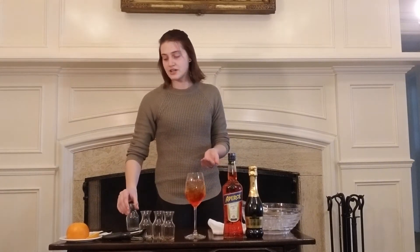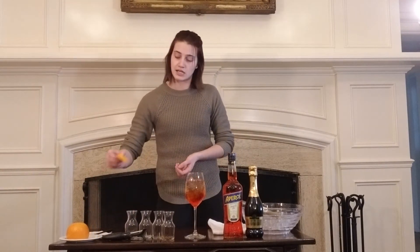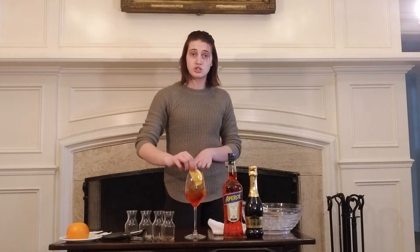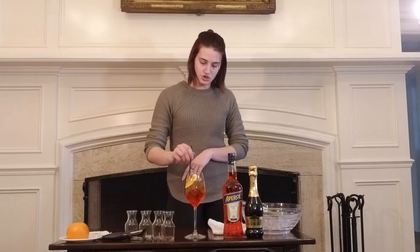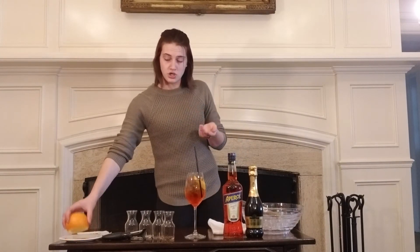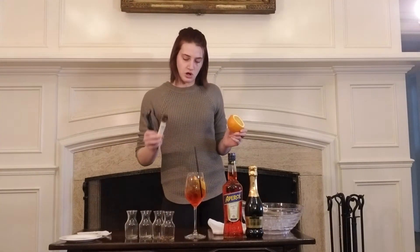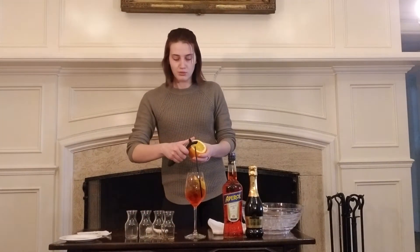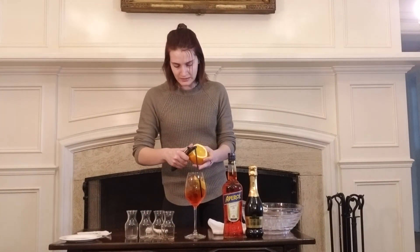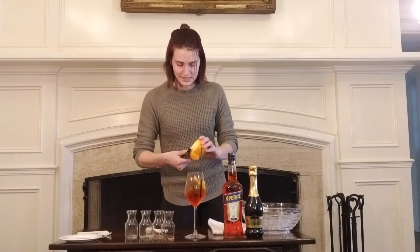To garnish this drink, we use orange. I'm going to use an orange slice today, but you can also use an orange peel — just put it straight in, just like this. Add a straw. I'll also show you how to peel an orange. You can use a peeler like this to make smaller slices, or peel it right above the drink for a bigger, more aromatic slice.